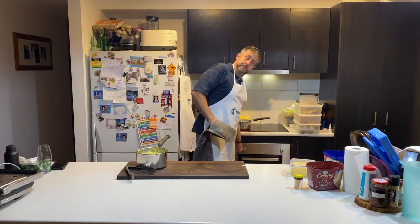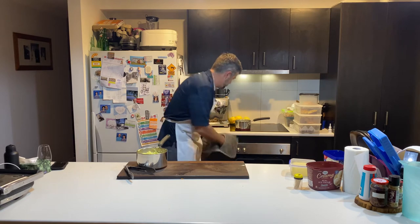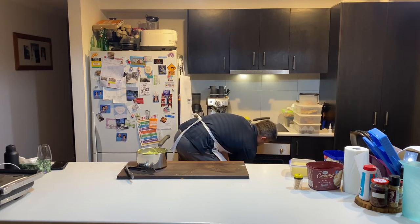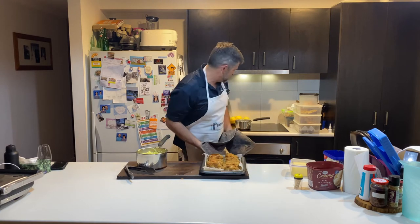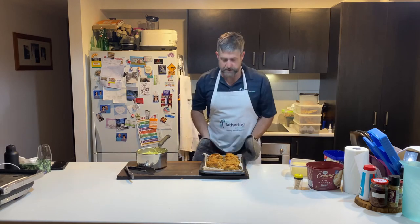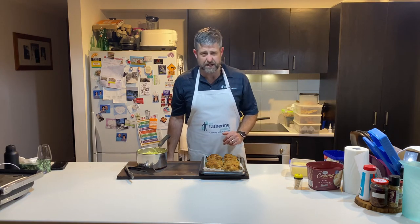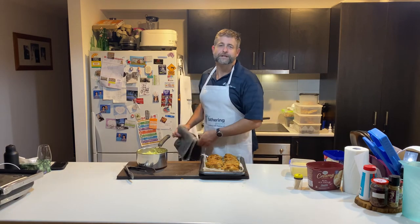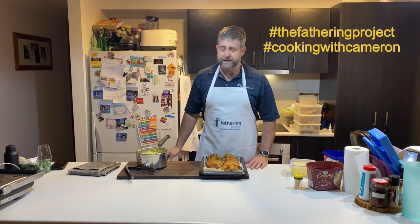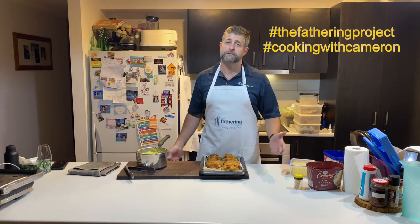Been about 40 minutes. Now if we had Smell-O-Vision, you'd be experiencing what I am — absolutely beautifully cooked chicken Kiev, my style. Thigh fillets with seasoning in the crumbs. Looks absolutely beautiful. As you can see, dads, it's pretty easy to pull off a chicken Kiev. So I want you to have a go. Take some photos, stick them up on social media, and hashtag Cooking with Cameron, Fathering Channel of course. Love to see how you go with your chicken Kiev.